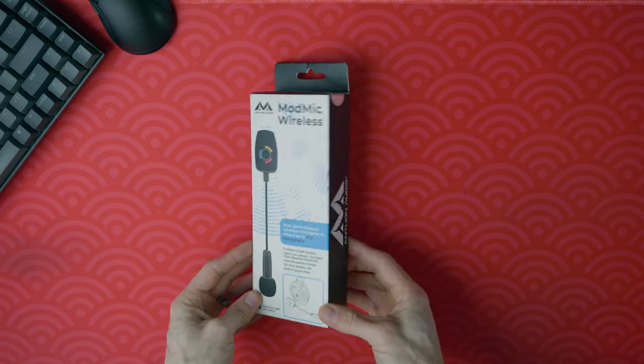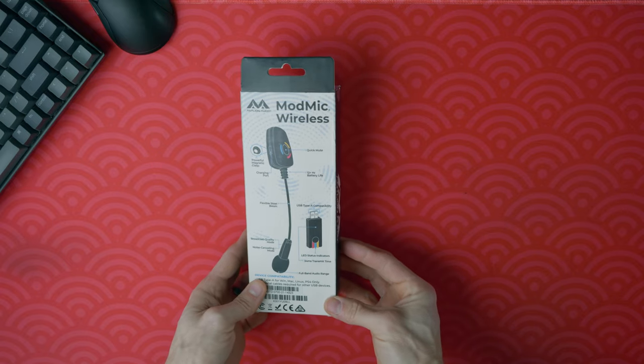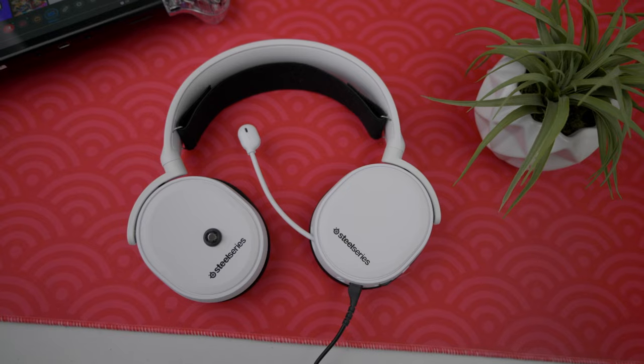Antlion reached out to me to try out the ModMic Wireless — no money exchanged hands and they're not going to see this video before it goes live. But I want to see if, compared to one of the most popular gaming headsets on the market, a standalone USB mic like this makes a vast difference. Should be fun.